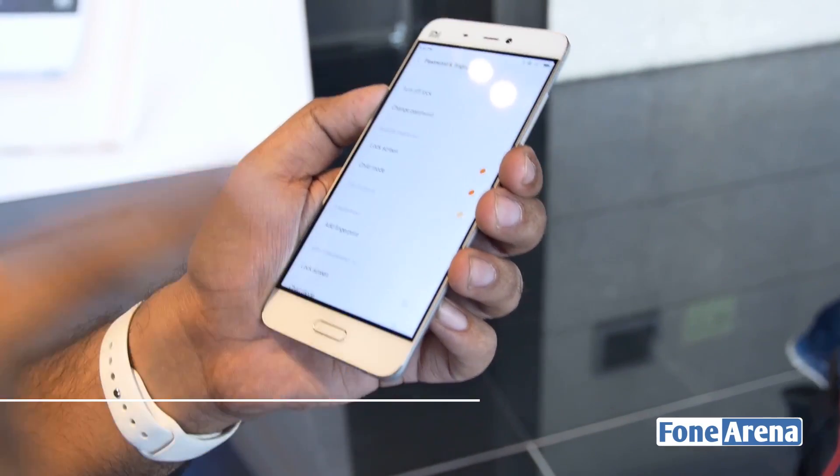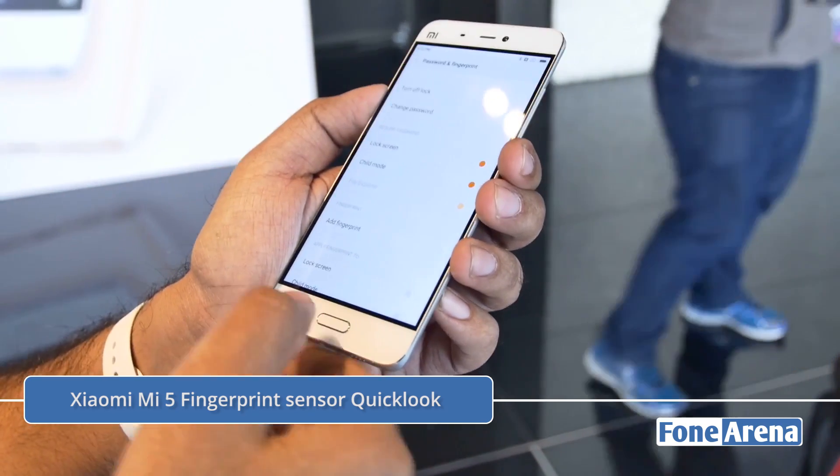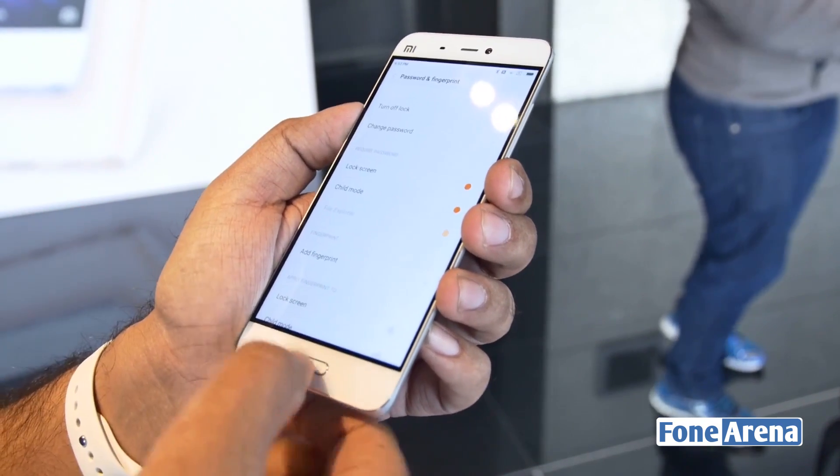This is the Xiaomi Mi 5. It actually packs a fingerprint sensor — not on the back like on the Redmi Note 3, but on the front itself. This is also the first time we're seeing a physical button on the Xiaomi Mi 5. As you can see, we're on the setup screen for the fingerprint sensor, so let's add a fingerprint.